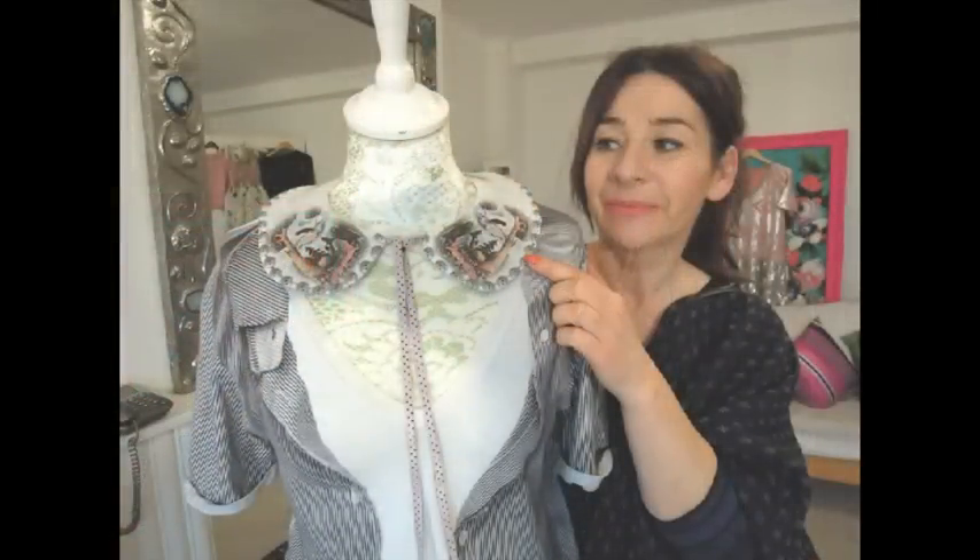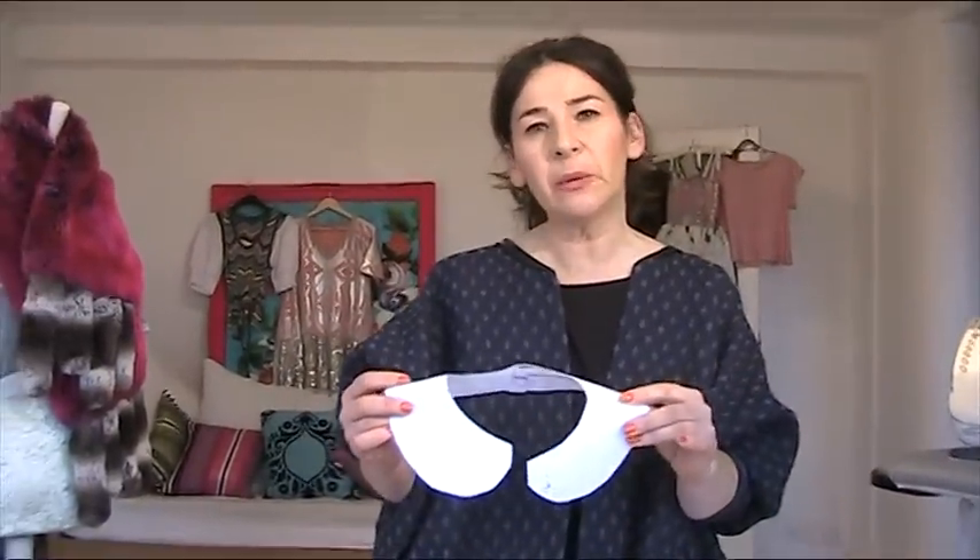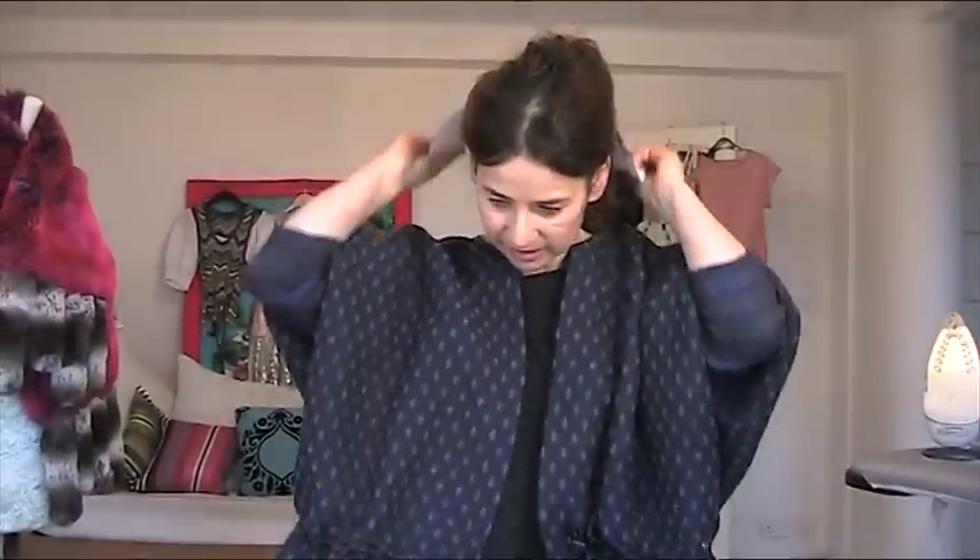Hi, I'm Tree and today on Stitches TV we are going to make some truly unique arty collars. Everywhere on the high street I'm seeing all these detachable collars and they're being worn almost like a form of jewellery. I want to show you how to make a completely unique collar that I'm calling an arty collar.